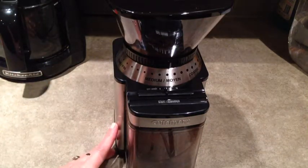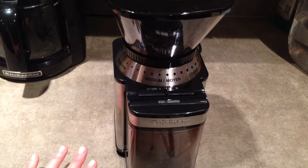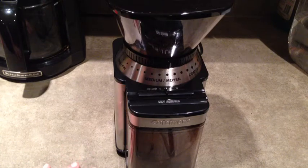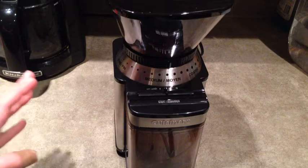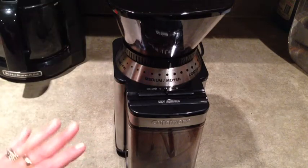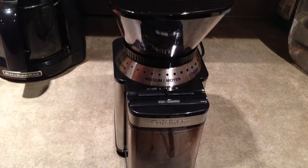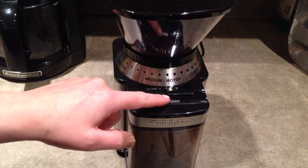One other thing to note is it's a little bit loud so you probably wouldn't want to grind beans while people are sleeping — maybe not first thing in the morning until everybody's awake or the doors are closed. I'm just going to press start and it will automatically grind the beans until it reaches the 8-cup level. I'll just let you hear how loud it is to start. Here we go.